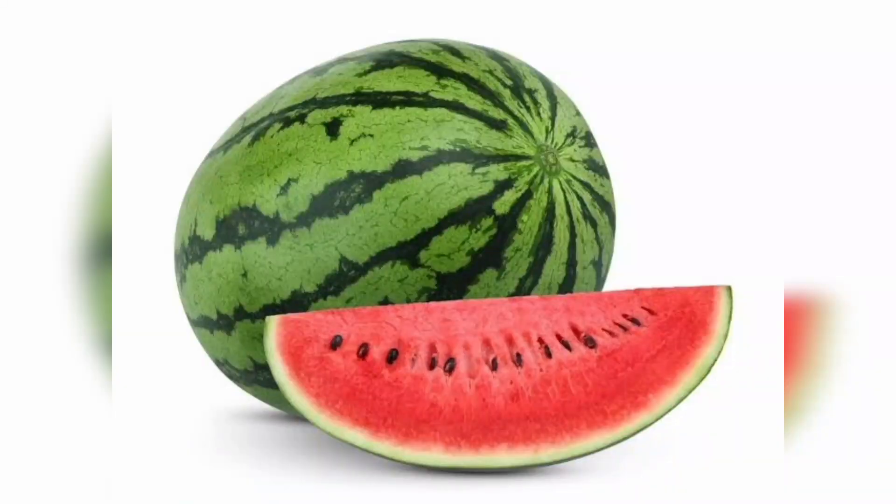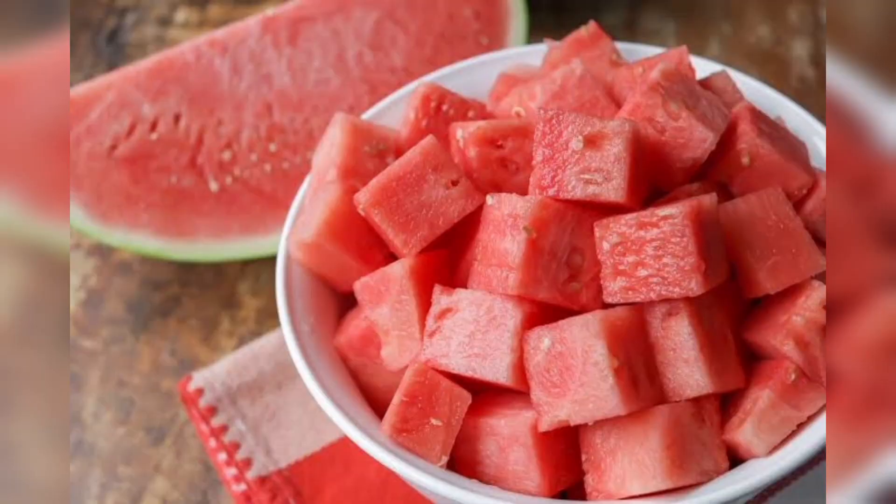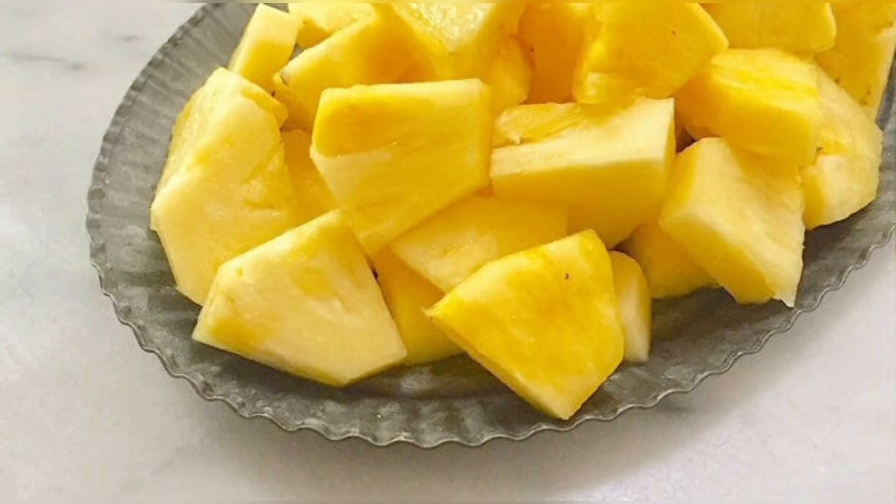Make sure you wash your hands thoroughly and get your watermelon — slice it into smaller pieces or, if possible, cut it into cubes for easy blending. Also get your pineapple and cut it into smaller pieces for easy blending, and then you go right into it.